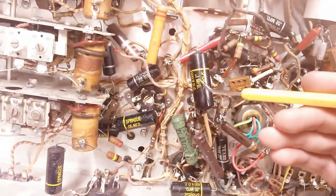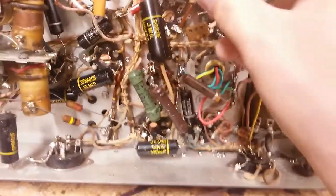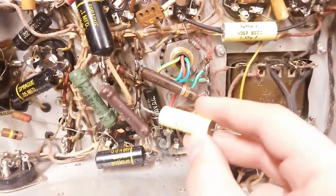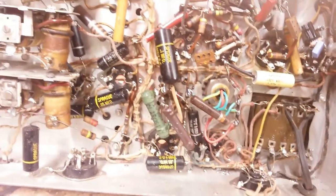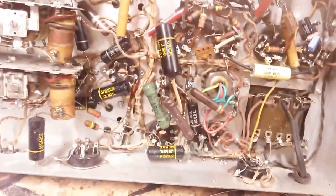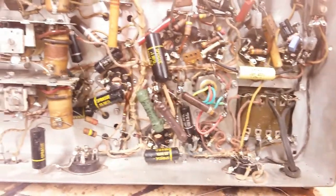This big 0.1 cap here is the screen grid supply filter, and this one is especially important to change. I'm going to go up to a bigger value. It's grounded over here but there's no reason for that — we can ground it down here to this ground point because it just goes to this side of this power resistor. It's a bit larger as well so it should cut down the hum a little bit. Because the original capacitor is so small, we're going to put a much bigger cap there.